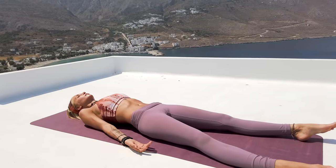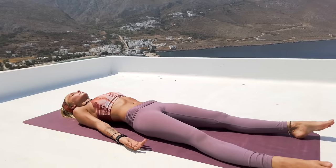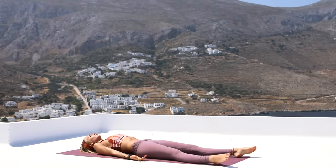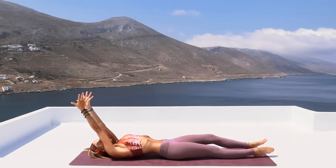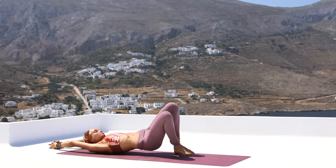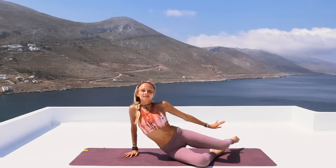Stay here for a moment and just notice your breath. Notice your heart beating in your chest. Notice any thoughts that come in and out of your mind. Be the complete watcher of everything that's happening around you and within you. Now let's slowly begin to bring awareness to your body — moving your fingers and your toes, and then reaching the arms over your head for a big stretch with the body. And then once you're ready, rolling over to one side and coming up to a seated position on your mat.